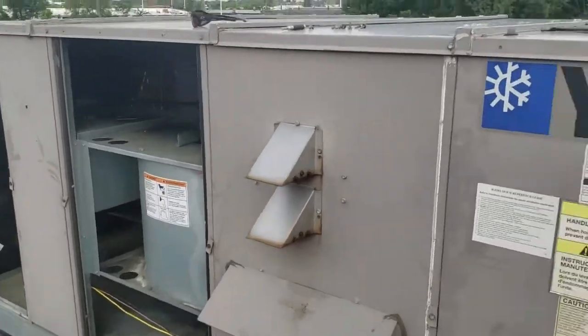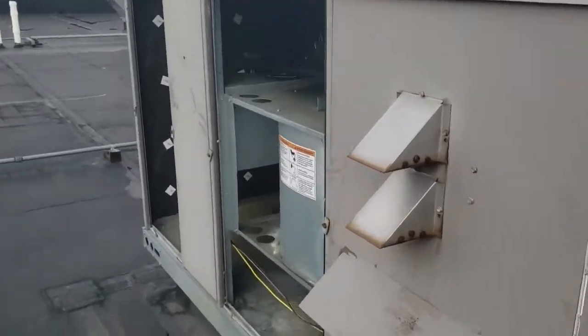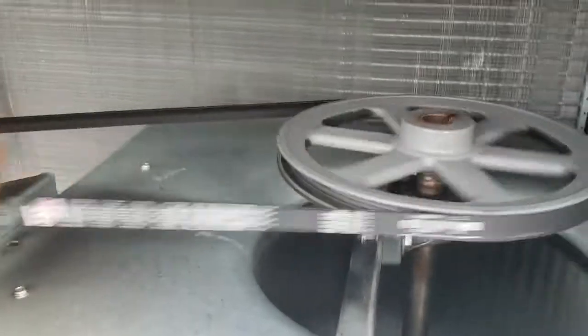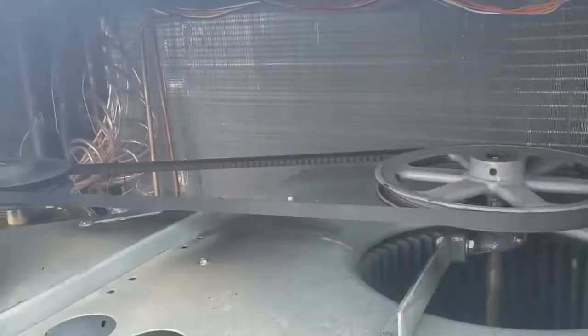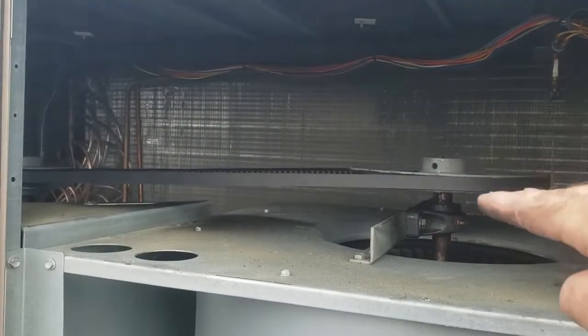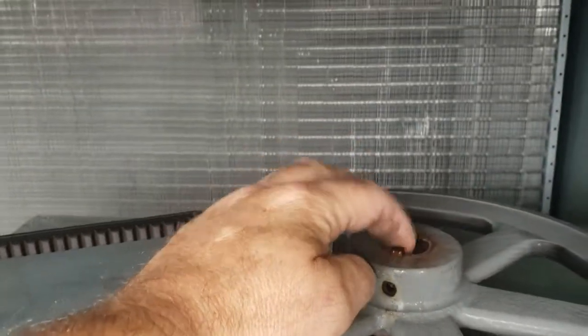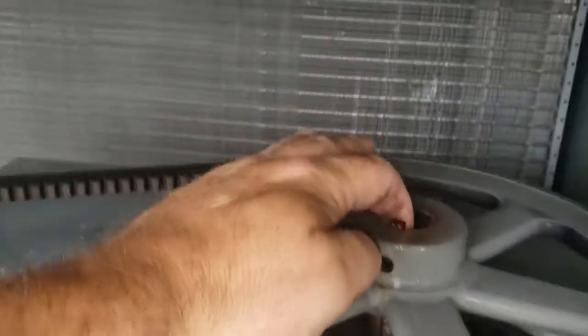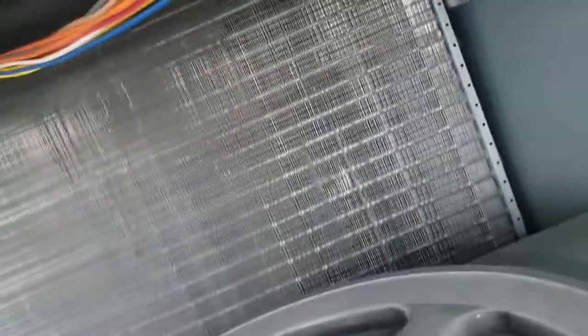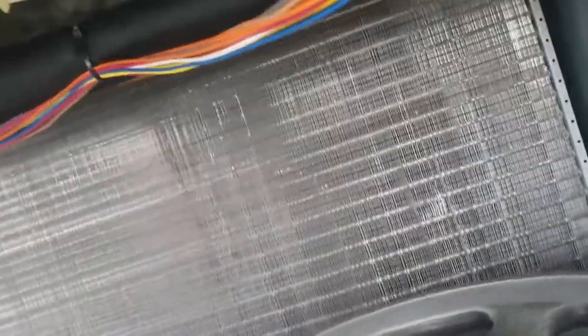I'll spin this so you can see — this pulley is much higher than that one. It looks like this pulley is actually walking right off the shaft. You can see it's only got about less than a half inch of meat hanging on there to the shaft, and then it's going to come right off. So we're going to see if we can reset that and get it straightened out.